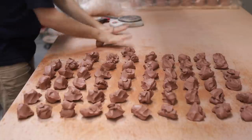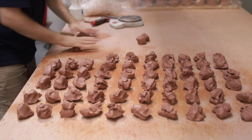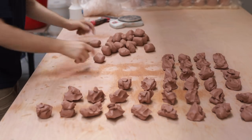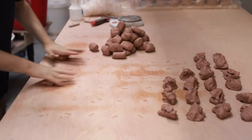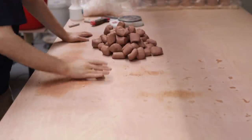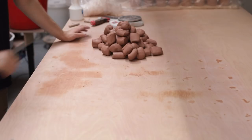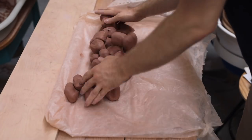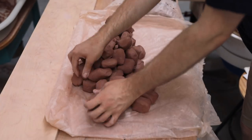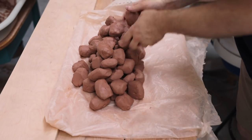Once each 100g lump has been weighed out, I'll quickly go through them two at a time, slamming and rolling them against the table, which effectively just amalgamates the weighed out pieces of clay into more individual, homogeneous lumps. Once all the wedging's been done, I'll transfer them onto a sheet of plastic next to my wheel. If I were instead to place them directly on the absorbent wood, those at the bottom of the pile in direct contact with the wood would develop a layer that's slightly firmer as the moisture is absorbed out.